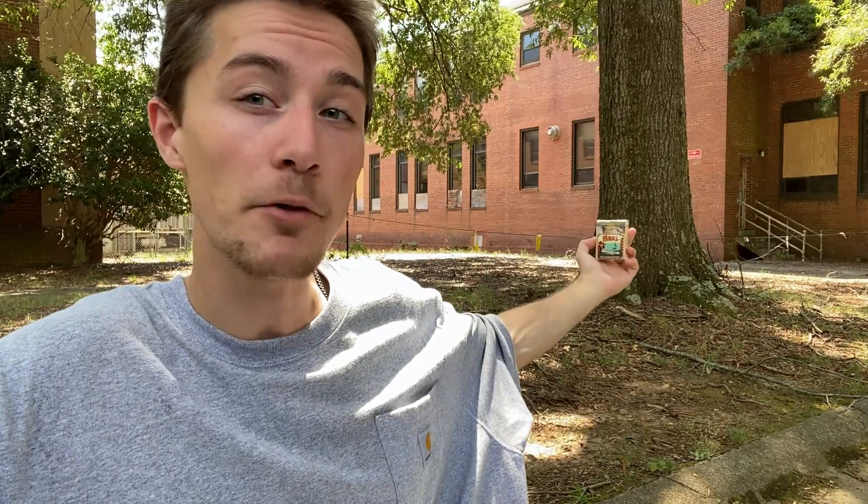It might not be the most distinct thing from a distance, but it certainly is a lot more interesting than a lot of other packaging I've ever seen. I am a pretty big fan of the Faros packaging, and while it might not be super iconic to me personally, from what I've heard this is super iconic in Mexico.